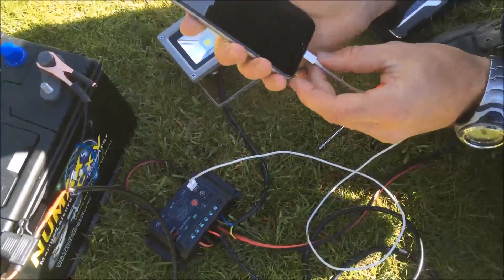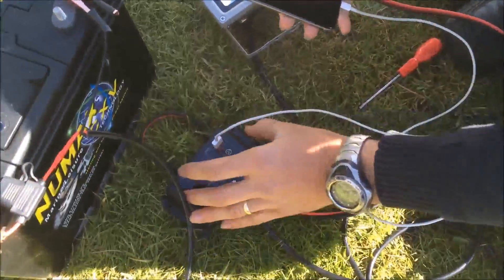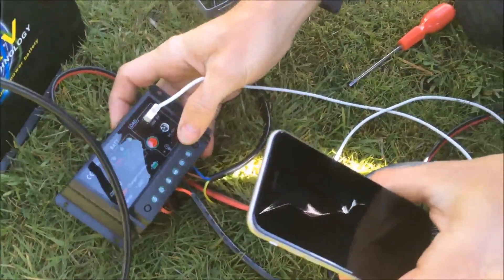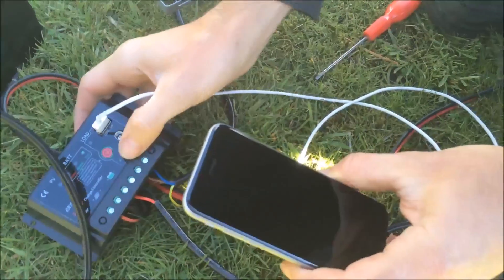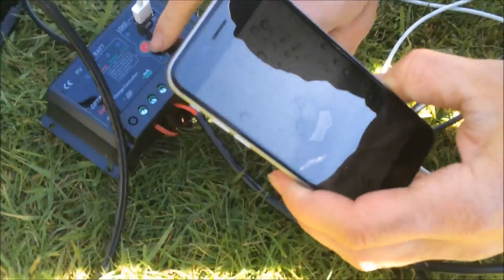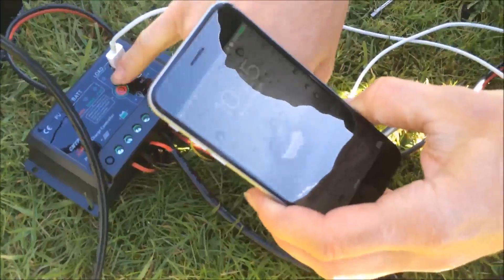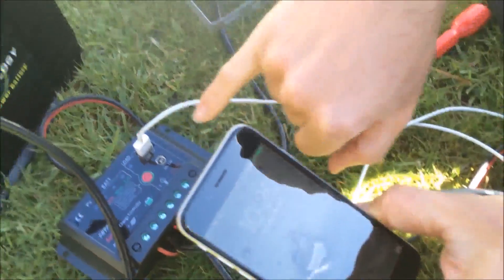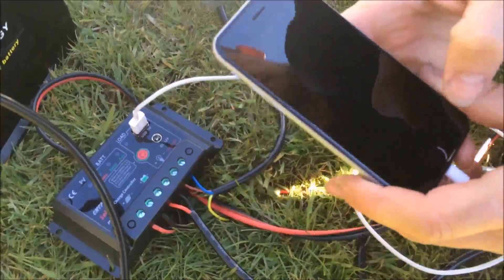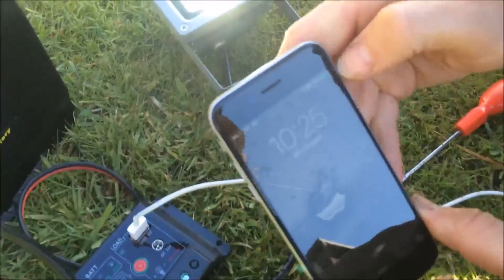This particular charge controller also has a USB output on it, so you can connect up a USB lead. On this particular charge controller, you need to turn on the load switch, and it will then start charging a phone or an iPad. You can see the phone is lit up, indicating it's charging, and it's got a charging signal at the top.